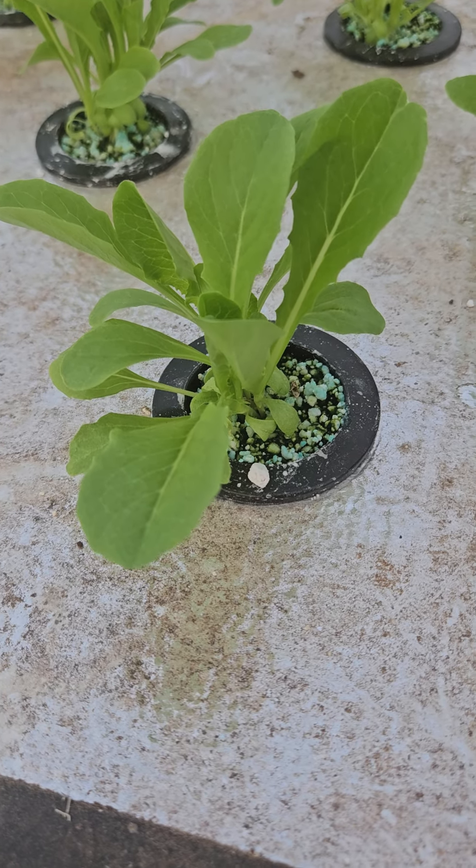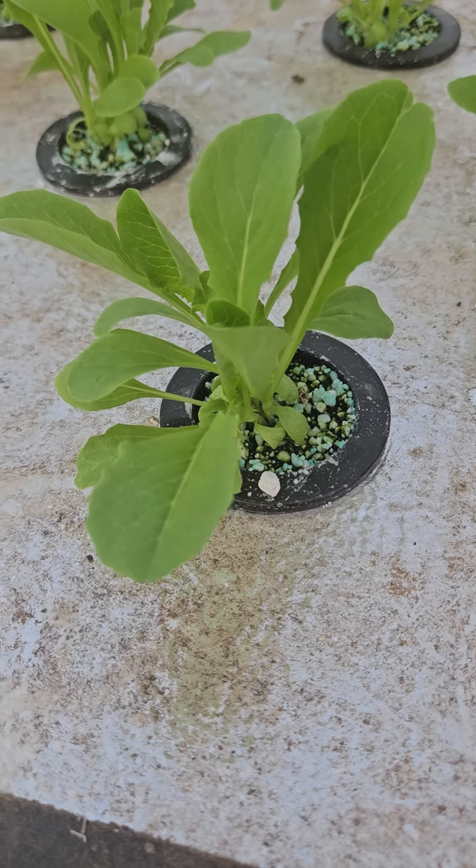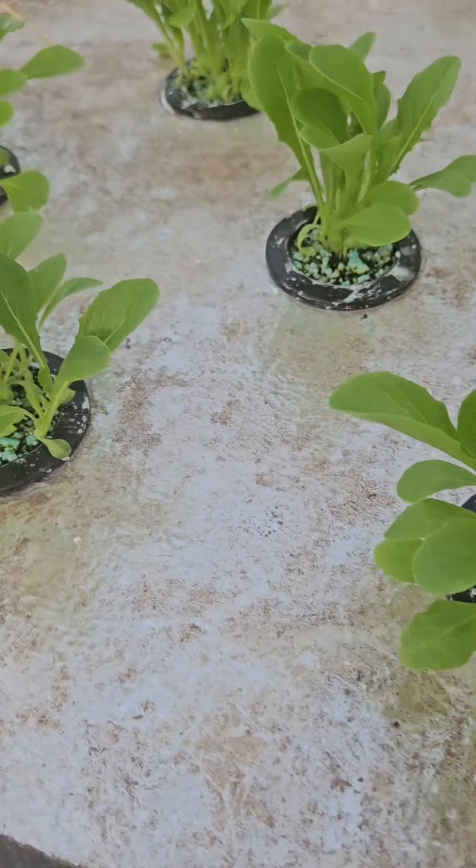Hey everybody! TGIF, Happy Friday! It is September 6th and I just wanted to give you guys a quick update.